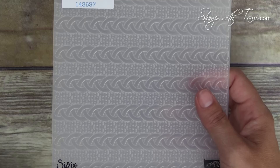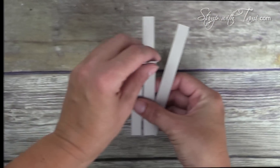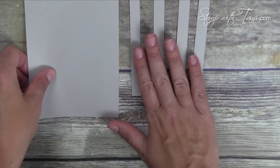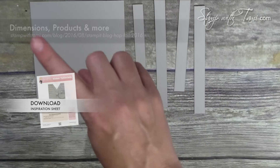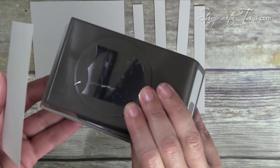The dynamic folder is thicker plastic than our regular folders. You can get all of these measurements, the supply list, and a free PDF file on my StampWithTammy.com blog that has all the products I'm using today, and you can also purchase them all there too, simply by going to the URL or clicking the link in the YouTube description below.